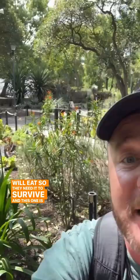This plant here is tropical milkweed, or flor de sangre if you're here in Mexico City. Milkweed is the only plant that monarch caterpillars will eat, so they need it to survive — and this one is native to here.